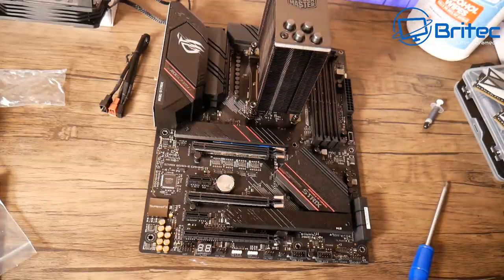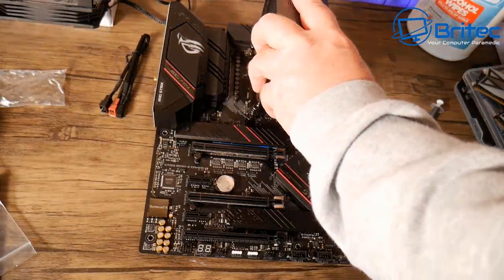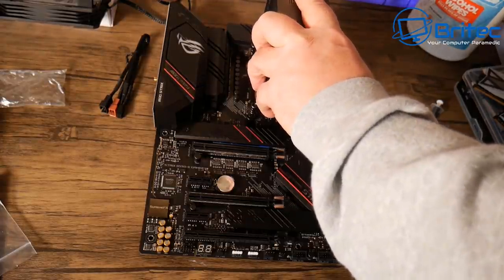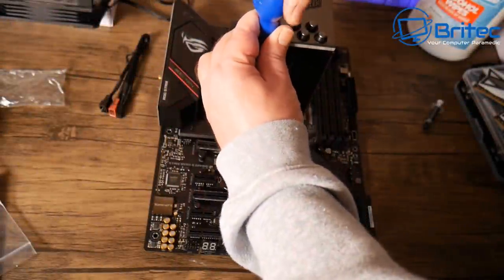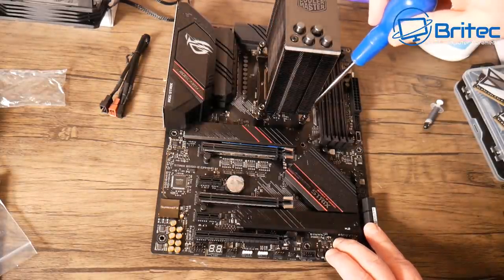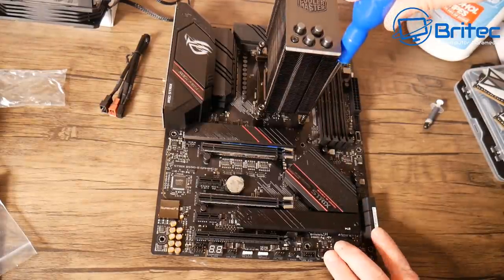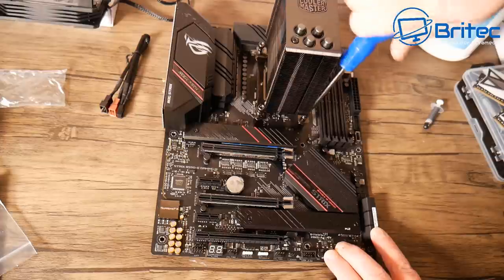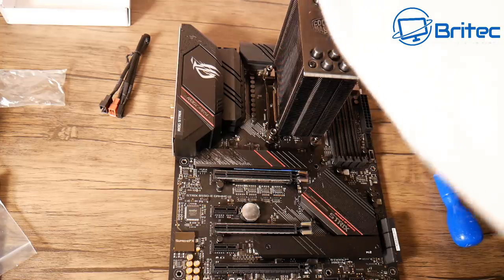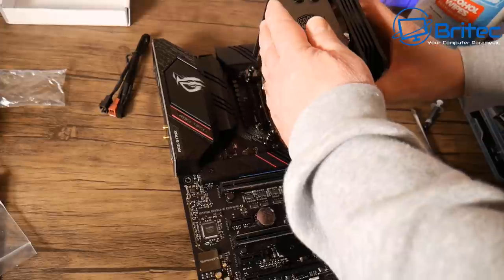Offer up the CPU cooler — it goes in one way with the Cooler Master writing facing you. Tighten down the screws diagonally, doing a little on each side rather than going all the way down on one side. Avoid using an electric screwdriver on these screws as that can cause problems.